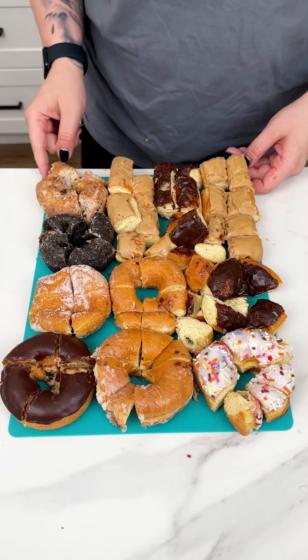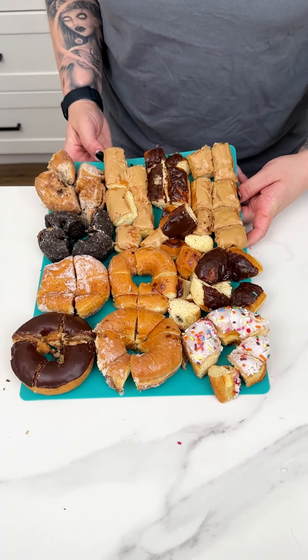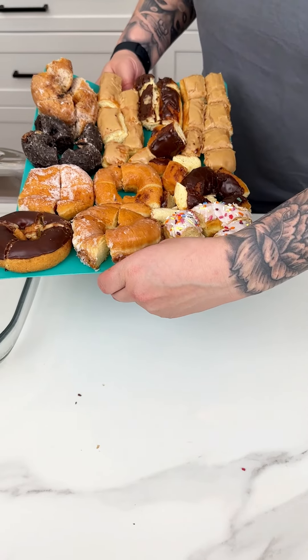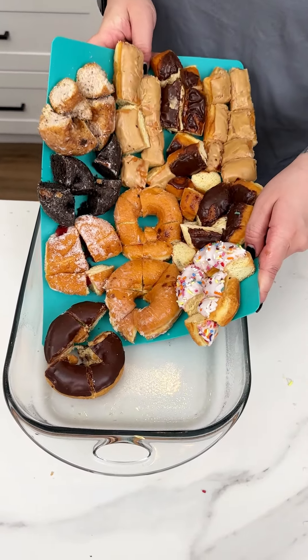That was one box of Dunkin' Donuts that I just cut into kind of bite-sized pieces. I'm going to take all of our beautiful cut donuts and we are just going to pop this into our greased 13 by 9, just like so.